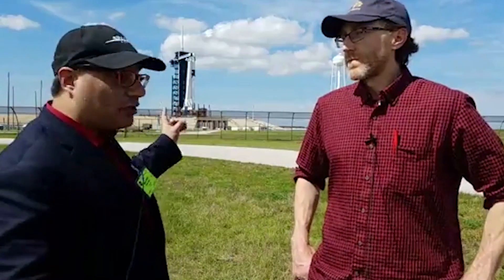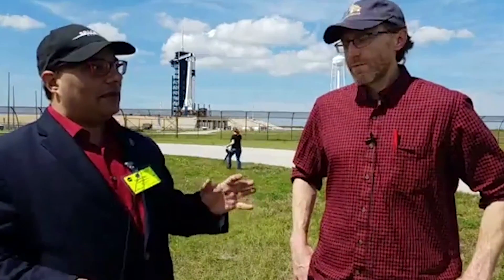We're here at NASA's Kennedy Space Center, Launch Pad 39A — that's where SpaceX launches its KSC pad missions from. This is Demo Mission 1 for the Crew Dragon spacecraft. Mike, senior writer for Space.com, what is Demo Mission 1?